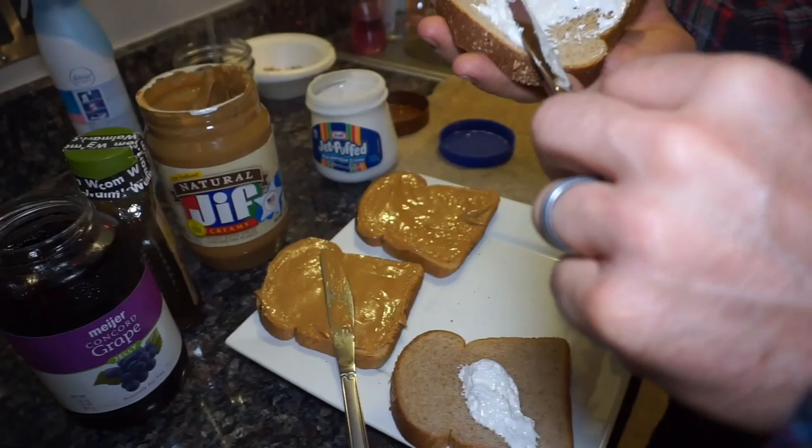Videotape me making a peanut butter and jelly. Welcome to my cooking show. On today's show, we're gonna make the peanut butter and jelly — and the PJs, I'm in my PJs — and I'm making the peanut butter and the jelly.